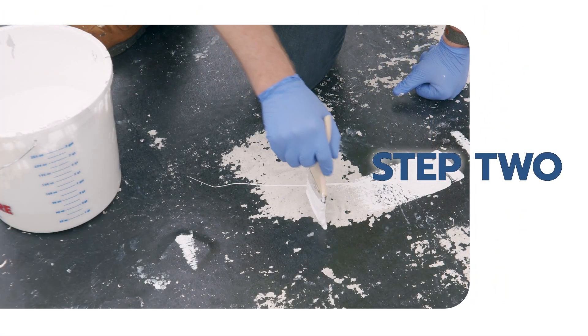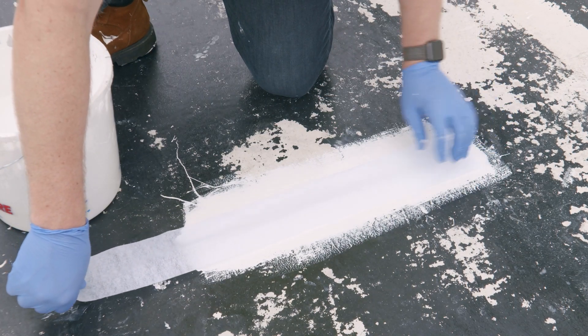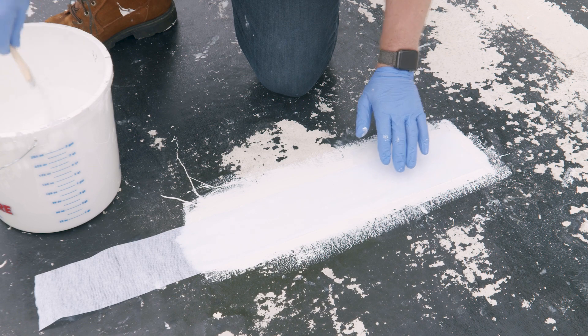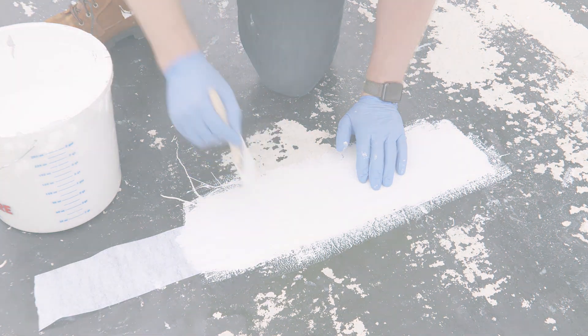Evenly brush apply the coating to the test area. Immediately embed the polyester fabric strip and lightly brush in to help saturate the fabric with coating. Allow a minimum of three inches of fabric to overhang outside the coated section.